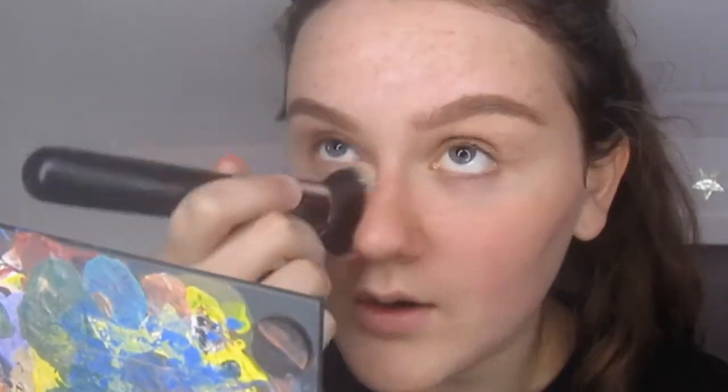I used to not even use a brush but then I was like, this is great. It also kind of shears out any foundation that's like too much, even though this is the perfect coverage for me.